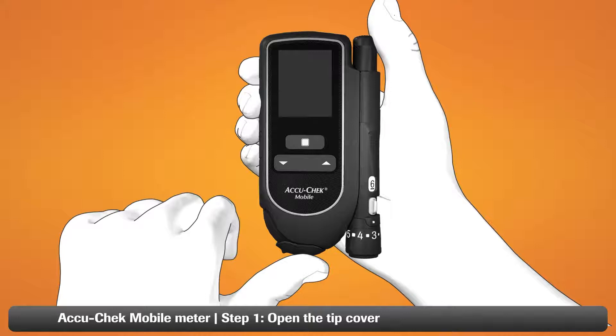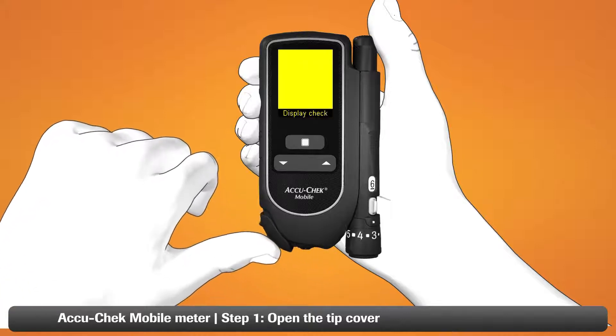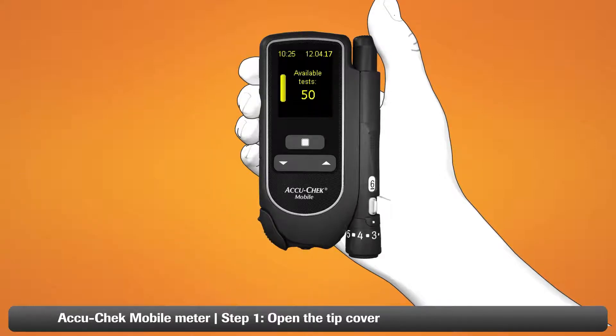Step one: take your AcuCheck mobile meter and open the tip cover completely. The meter turns on. As soon as the flashing blood drop symbol appears on the display, it's time to use the lancing device.